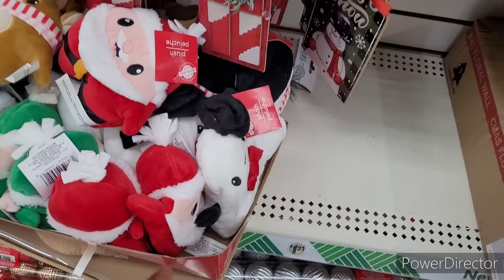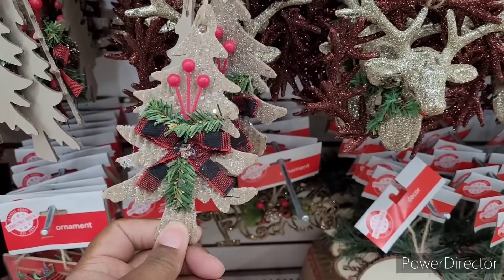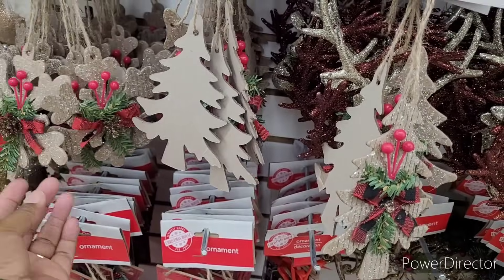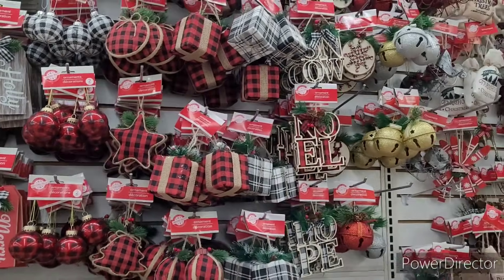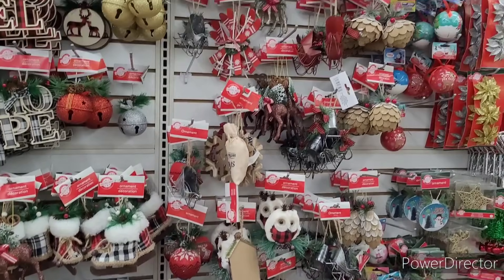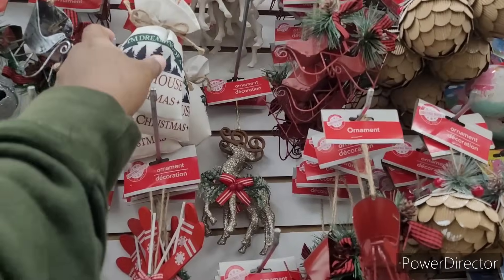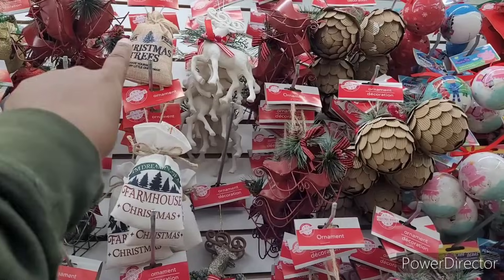And then a little penguin right there. I don't think I've seen these. Look, y'all. And they have the snowflakes. They add in different ornaments from time to time. That's the little sacks right here. Farmhouse Christmas. Christmas trees up there.